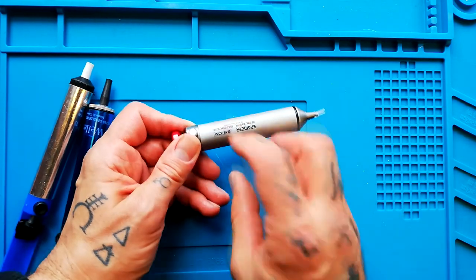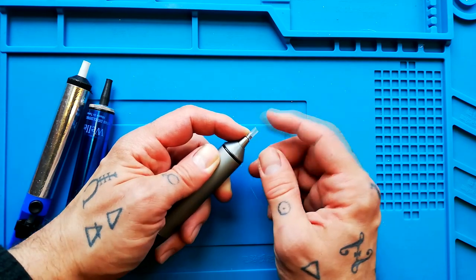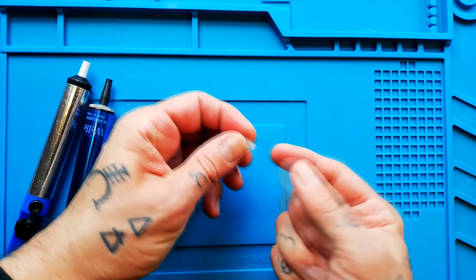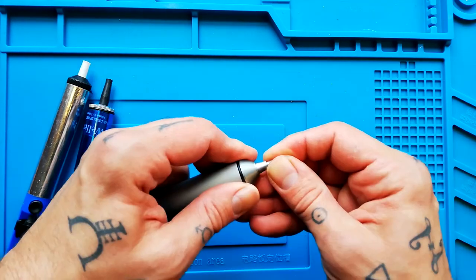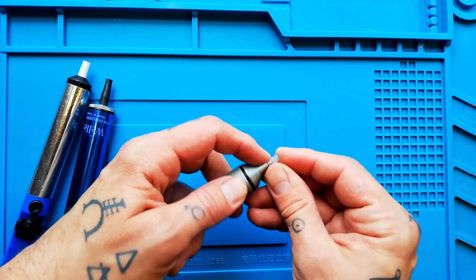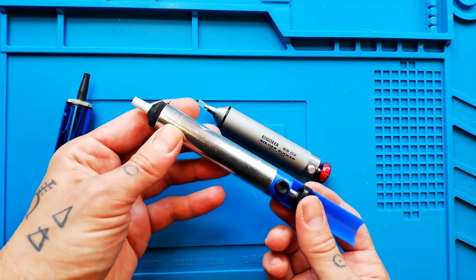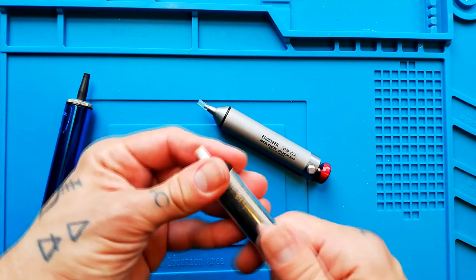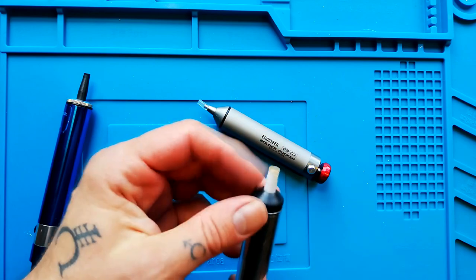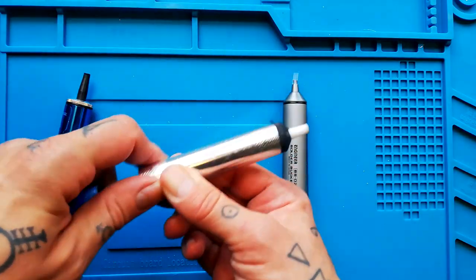The Engineer solder sucker worked best of the three — it's quite dinky and easy to use with one hand while soldering with the other. But it gets blocked really often. It's not a huge pain to clear — you just take that off and push the solder out with a small screwdriver — but if you're doing a lot of desoldering, like replacing all the capacitors on a PCB, it really interrupts your workflow. I'd maybe use this on 30 to 40 joints before needing to clean it out.